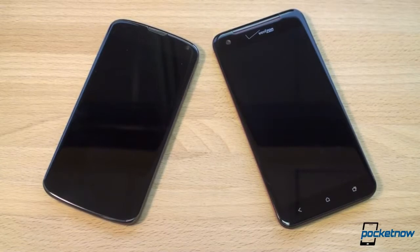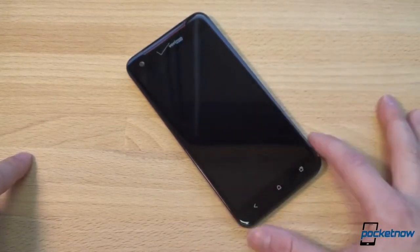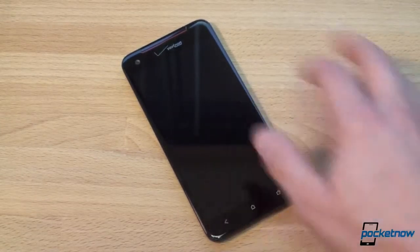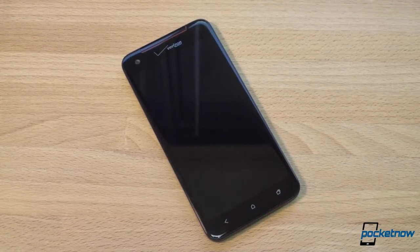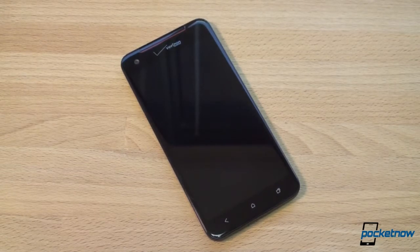We're going to talk about the hardware on both of these devices and then compare them. The DNA is on Verizon right now over LTE, although you can put an AT&T SIM card in it and get HSPA+ data speeds. This phone's going to be released within the next six months on every major carrier and in Europe, because this is HTC's flagship for the next six months. It has a 1080p screen — the first smartphone with a 1080p display — and it's got the S4 Pro quad-core, so it's fast.